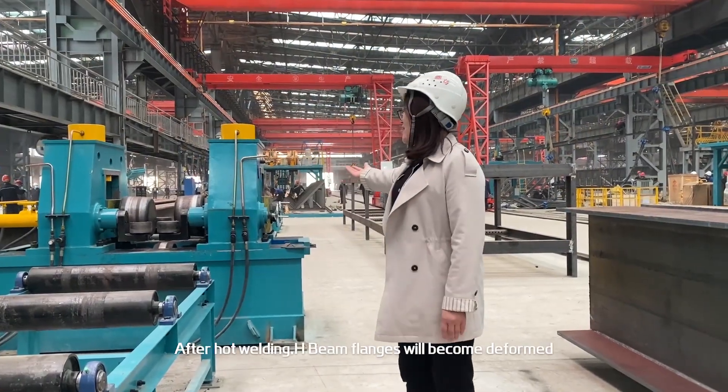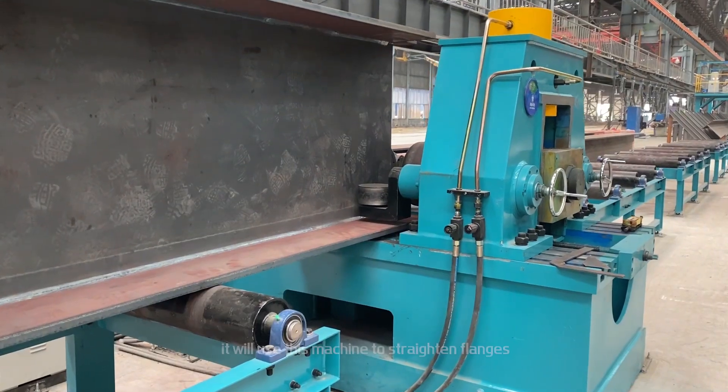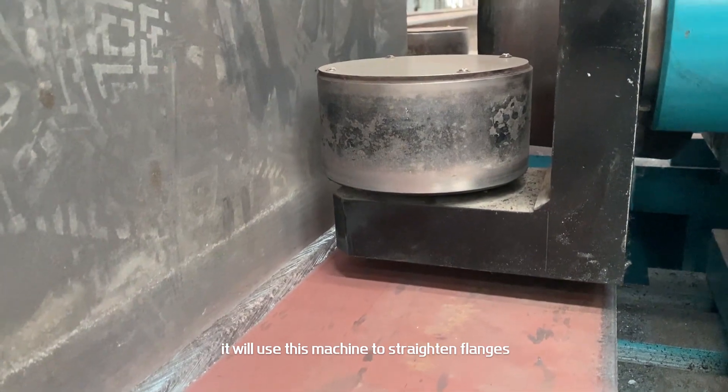After the hold welding process, HB flanges will become deformed. This machine is used to straighten the flanges back into shape.